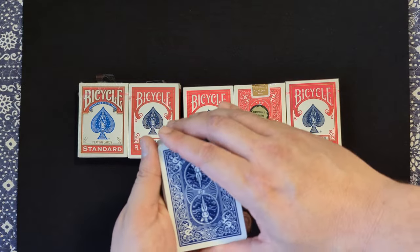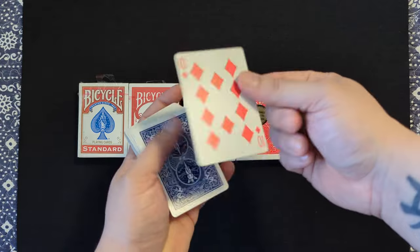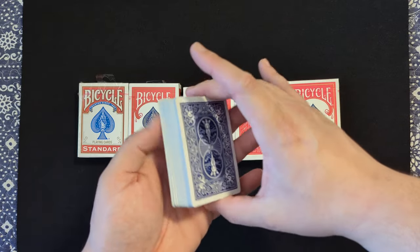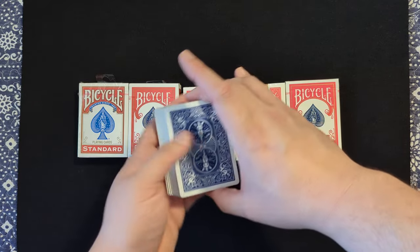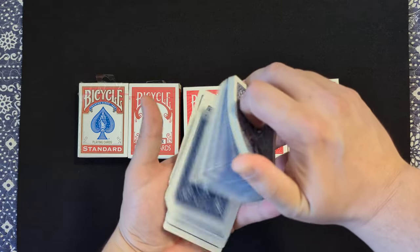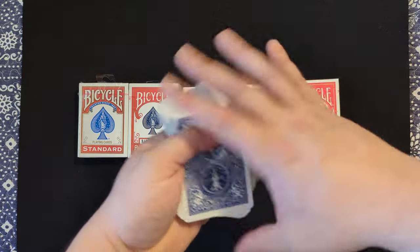I'm not sure why that is, but I know there's definitely some reason for it. I think it might be that finish, that cut. These are actually pretty smooth on the edges. This is an old deck — I think I've had this one open for about a year or so now, and they are still running like brand new.